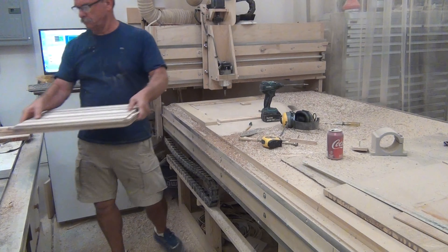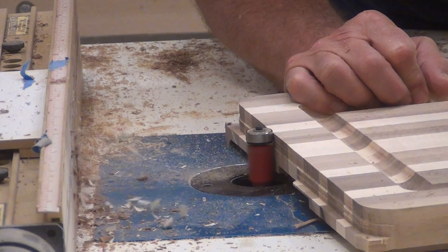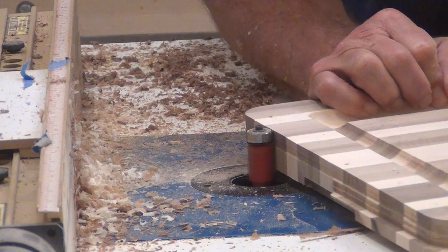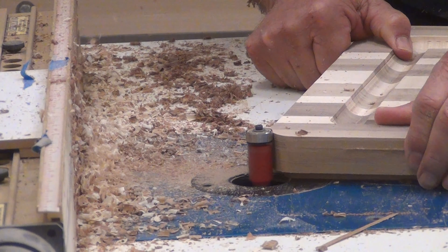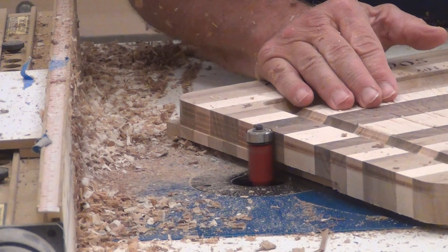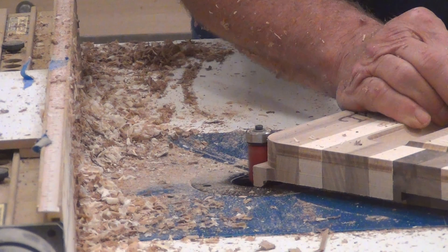We take it over to the router table and flush trim all the high parts and get it nice and smooth. It's really difficult to get the top and bottom profile to match on the CNC, so I just leave a little off and then come back and clean it up here on the router table with a flush trim bit.